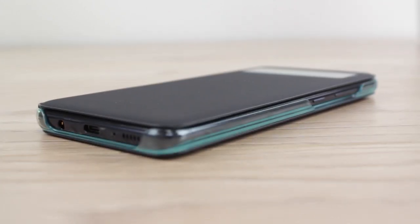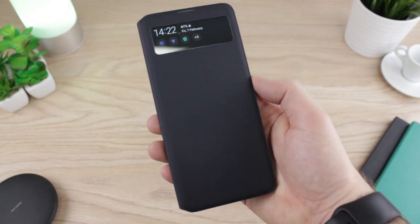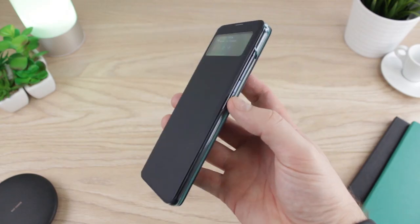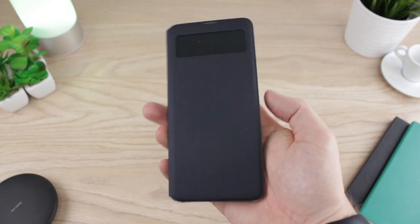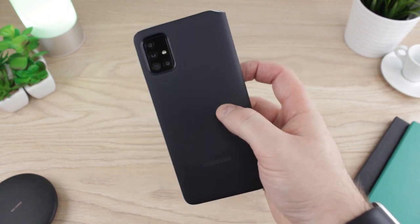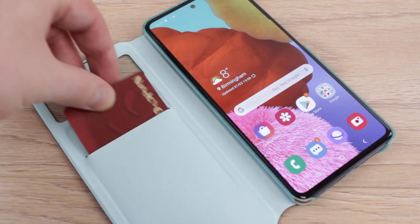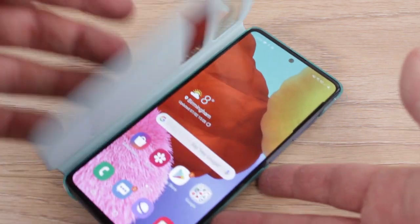Protection-wise, the S-View delivers here too. The robust internal polycarbonate frame allows your A51 to sit snugly inside, providing solid protection for your phone's corners, while the folio cover keeps your phone's back and screen guarded against a variety of scratches, bumps and bangs.